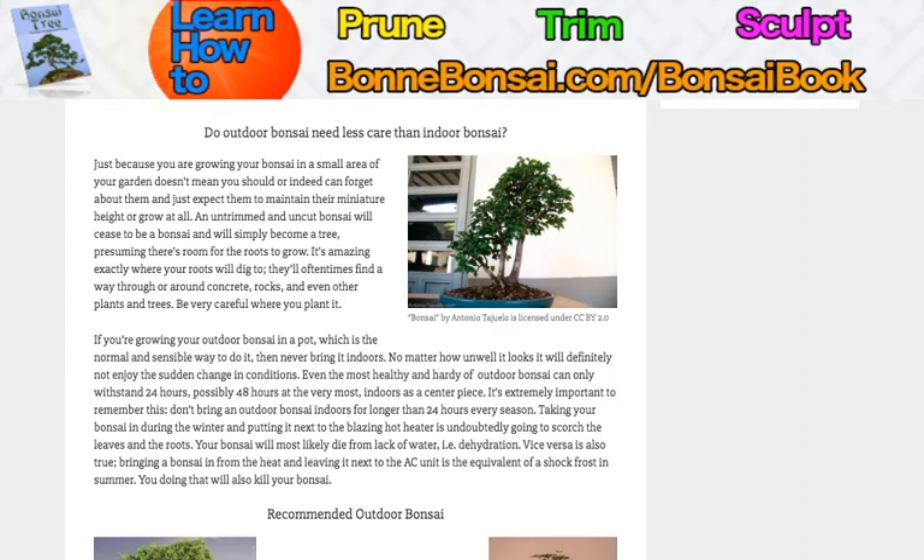Even the most healthy and hearty of outdoor bonsai can only withstand 24 hours, possibly 48 hours at the very most, indoors as a centerpiece. We're talking about true outdoor bonsai here. It's extremely important to remember: don't bring an outdoor bonsai indoors for longer than 24 hours every season.